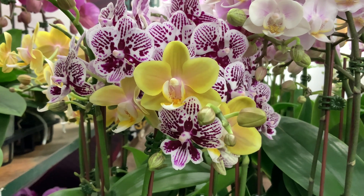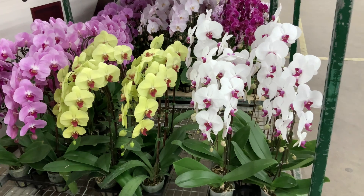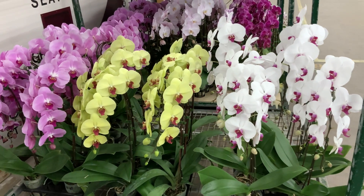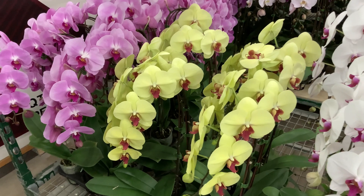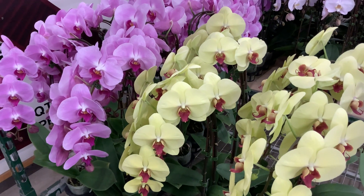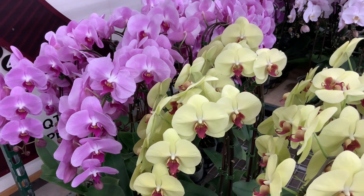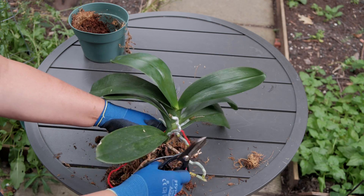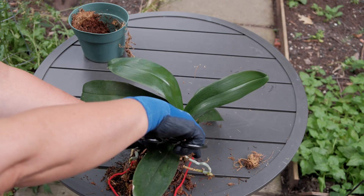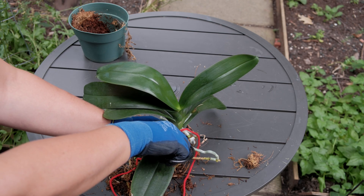I've been meaning to make this video for a long time, so let's begin. All orchid lovers, sooner or later, are going to wonder if it's possible to somehow propagate orchids at home. How do you get another copy of your favorite orchid from your home collection? Like many plants, orchids can be propagated vegetatively, and this is very easy to do at home.